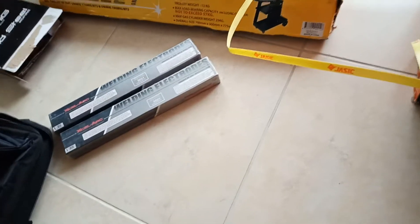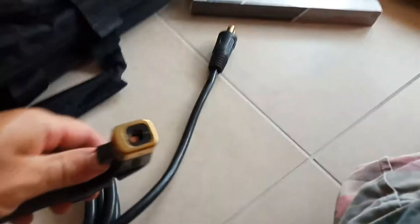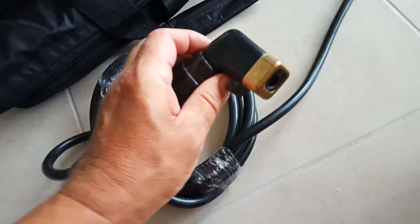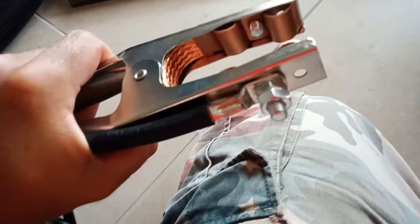So obviously it does - it's a MIG welder and it does MMA. I'm not a welder, I just like to play. There you go - sticky stick in there. Nice big earth clamp. Better than the old one I used to have. Put some muscles on your hand.